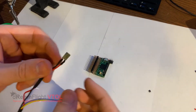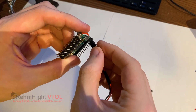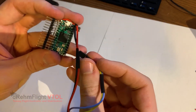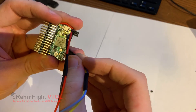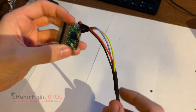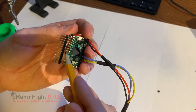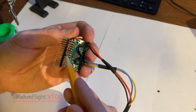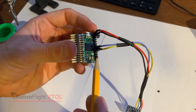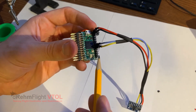Now we just need to plug the power and ground into any of those three power/ground pins we created on the Teensy. The SDA pin of the IMU goes to pin 18 and SCL goes to pin 19 on the Teensy. That completes the entire flight controller assembly. On the left side you'll have outputs for ESCs and servos, and on the right side you'll have inputs for your radio. I'll show in a separate video how to hook the radio up and get that all calibrated.